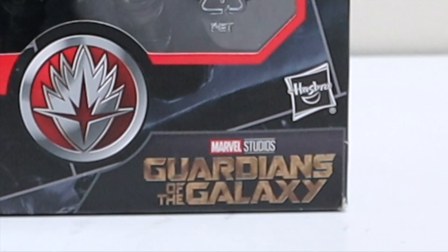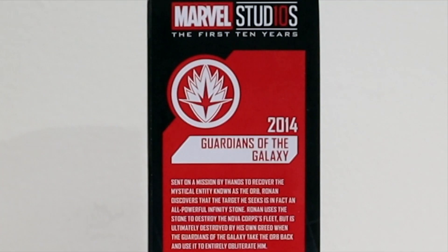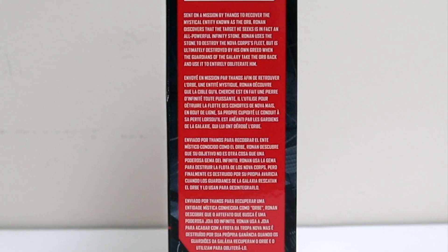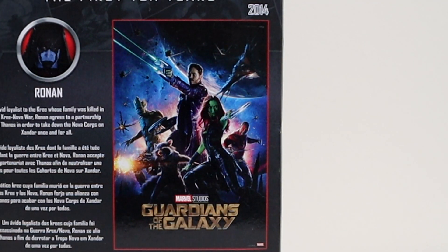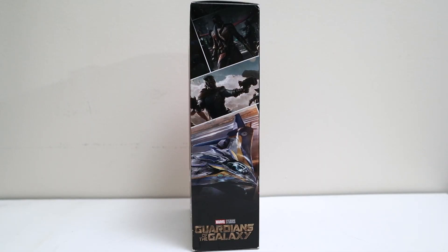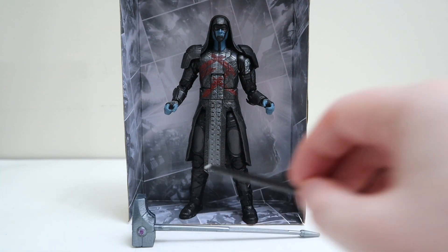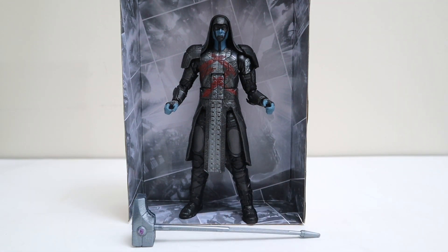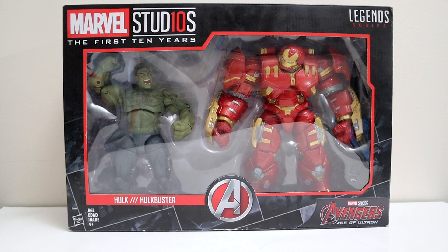Next up, number six — Ronan from Guardians of the Galaxy. Got the Guardians of the Galaxy symbol in the middle. Flip to the side — number six, Guardians of the Galaxy, 2014. Flip to the back — number six in the corner, the Guardians of the Galaxy movie poster, 2014, picture and bio of Ronan. Opening him up — here's Ronan the Accuser out of the box looking awesome. The only thing he comes with is his big old hammer. There goes Ronan posted up with his hammer looking awesome.